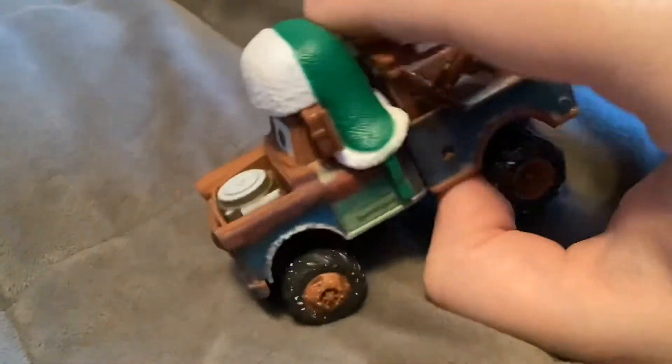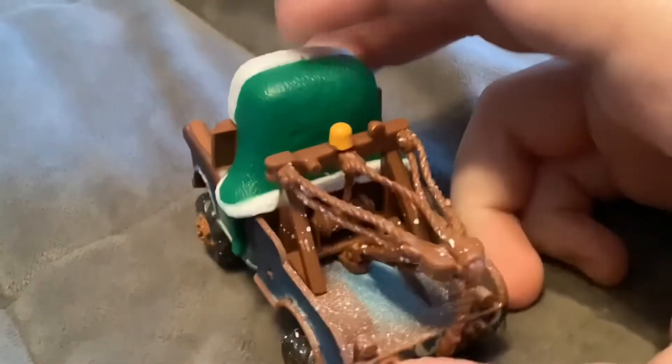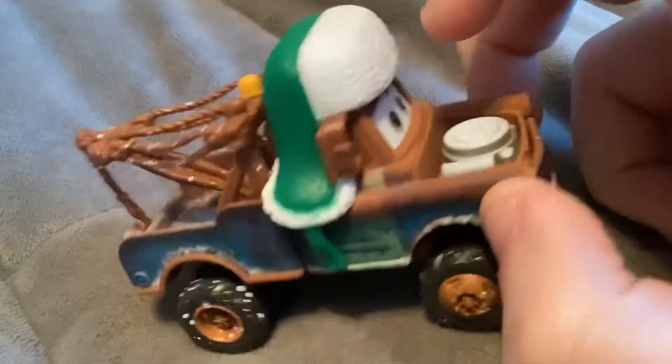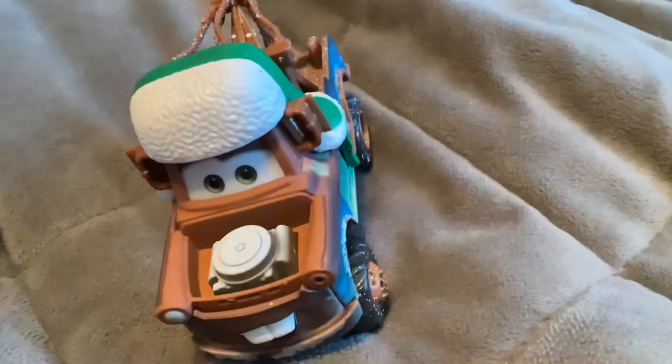Next here we have the Weehoo Winter Mater. He has a plastic green hat which is not removable. He's all covered in snow since he was playing in the snow in the storybook.